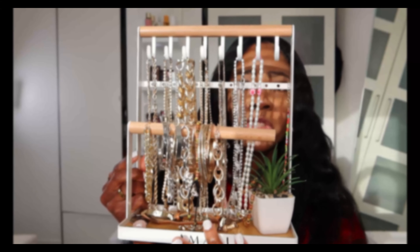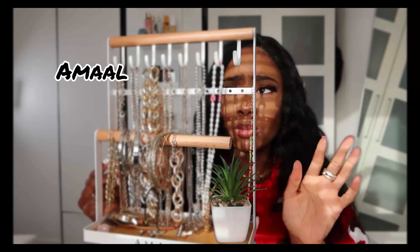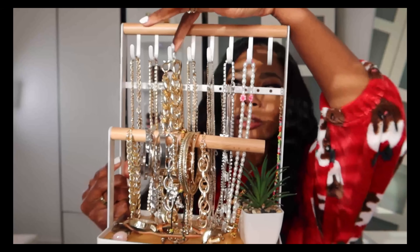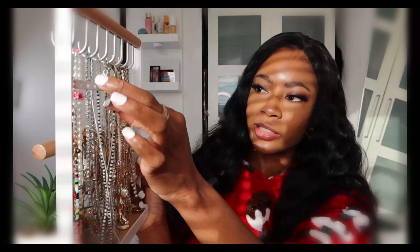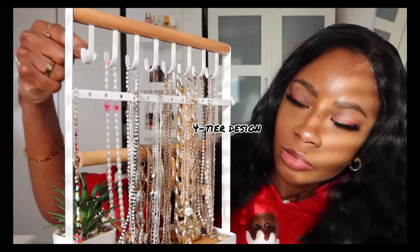It works really well, the results are professional and it can last for about a month — you can re-wax again after a month. This next item I got from Amazon is called the Ammo jewelry and perfume organizer stand. It's a stylish and practical solution for storing accessories, made from high quality metal and wood with a white finish. It features a four-tier design and an additional wooden tray, ideal for organizing a variety of items.